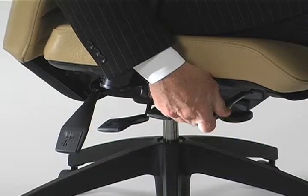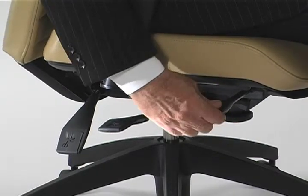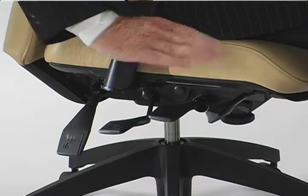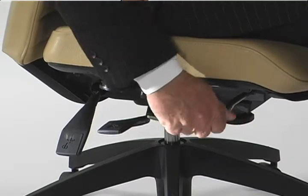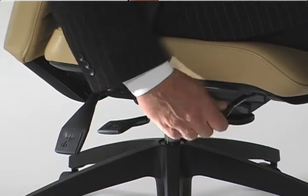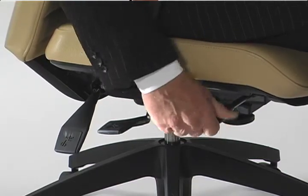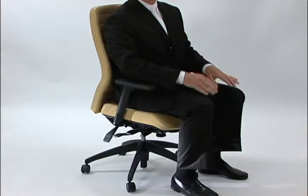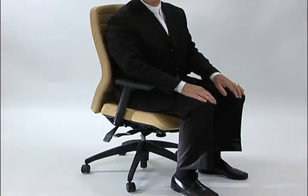Right now I'm putting it into a rearward incline — the angle of the seat is sloping to the rear. If I turn it clockwise, the seat begins to drop down, and what this does is allow me to sit in a more upright position with my spine arched so that I'm very comfortable for working for long periods of time.